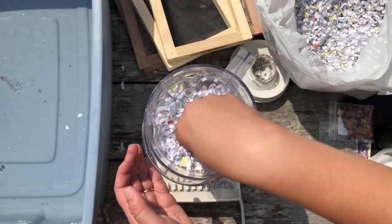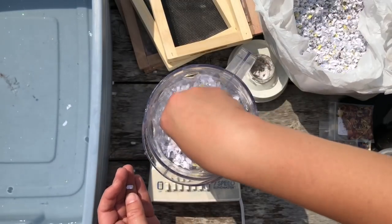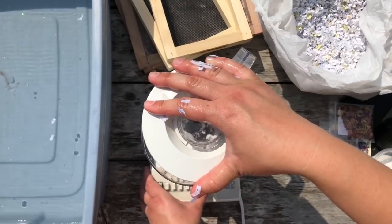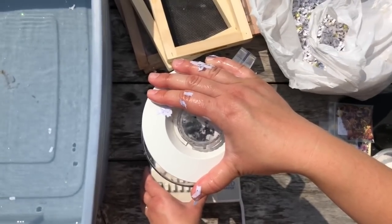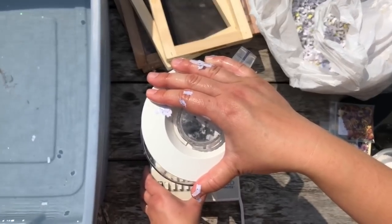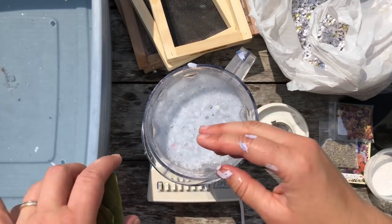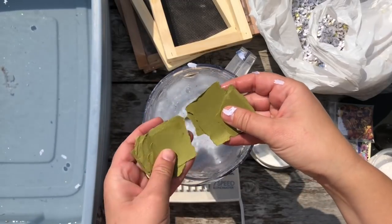We're gonna do recycled paper, so really what I'm using is shredded paper that you probably have at home in your shredder. I'm adding some to a blender full of water — not too full because you don't want the blender to get choked up. This blender is just an inexpensive one from Walmart or Target, but once you use a blender for blending up paper like this, that's all you want to use it for.